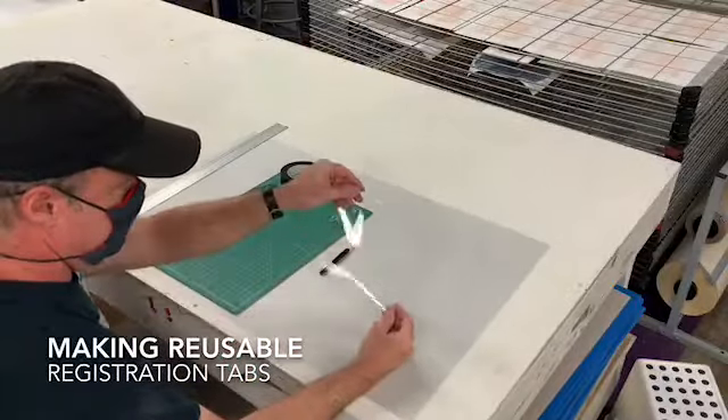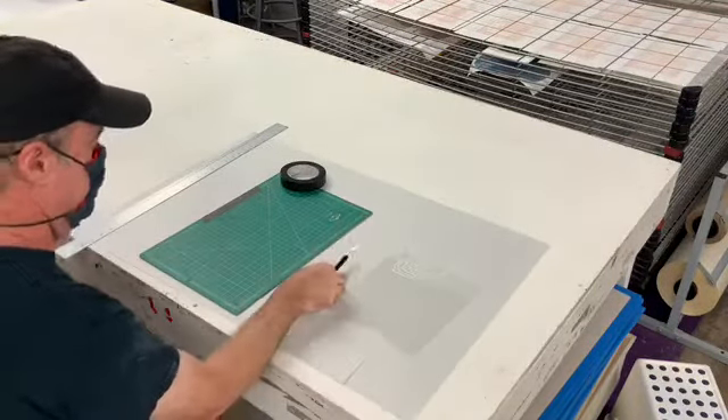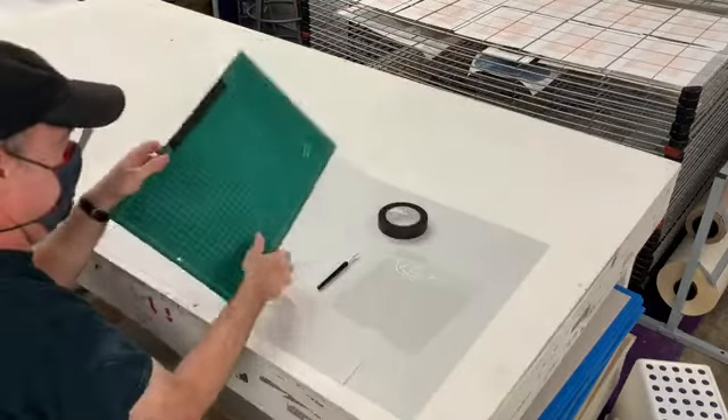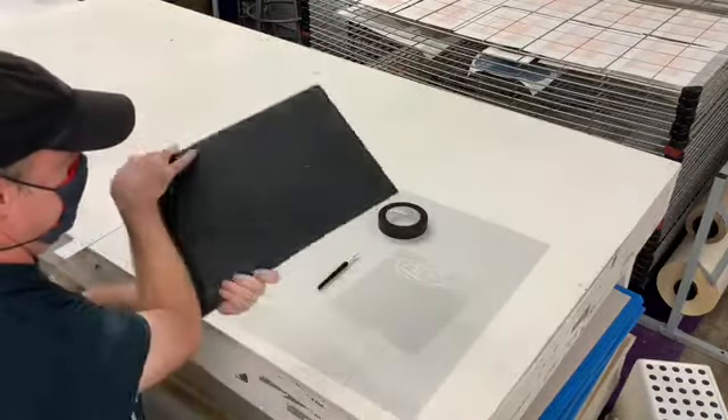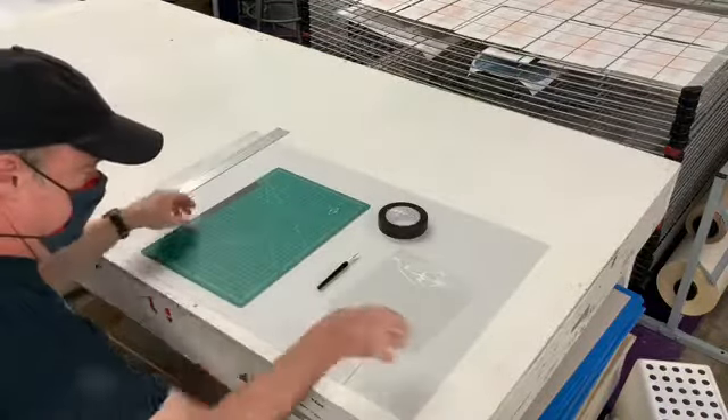Hey, we're gonna talk to you about making registration tabs. You're gonna need a piece of plastic, a good sharp exacto knife, a roll of paper tape, a cutting board, and a pretty sturdy ruler.